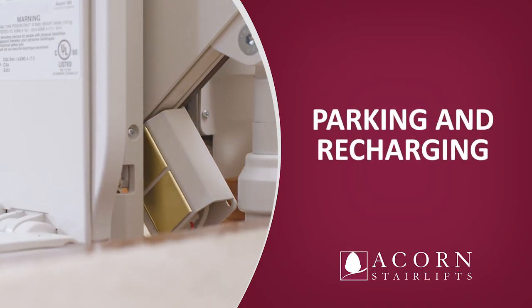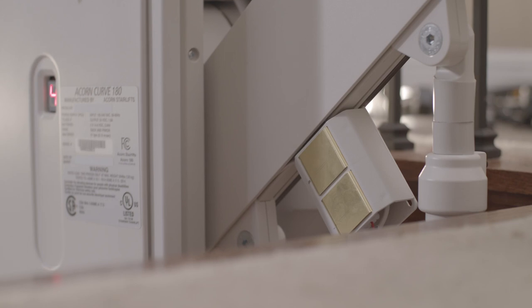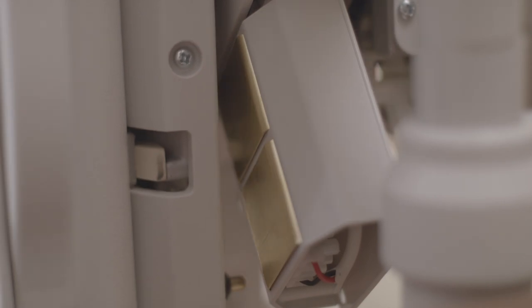Parking and recharging. When not in use, it is vital that the stairlift is left on a charge point. The location of this can depend on the configuration that was installed in your home. On a standard track, the correct positions are at the top or bottom where the unit stops automatically. At these positions, the unit receives a power supply that allows the unit to recharge its internal batteries. The stairlift will make a single beep to indicate that a charge point has been reached.